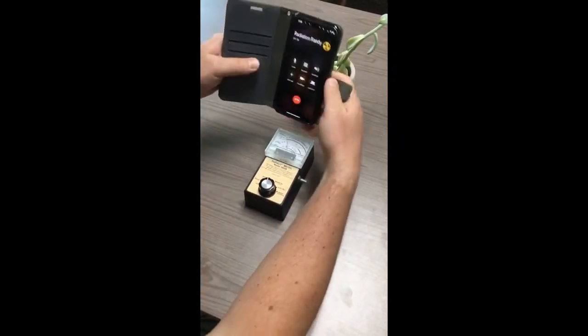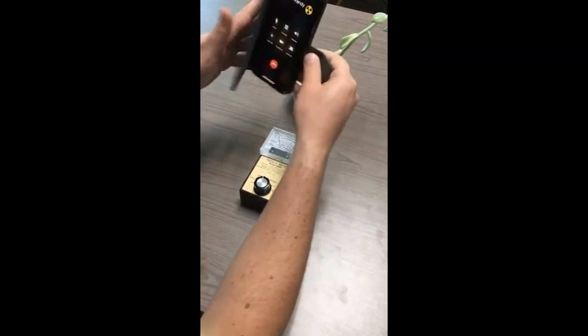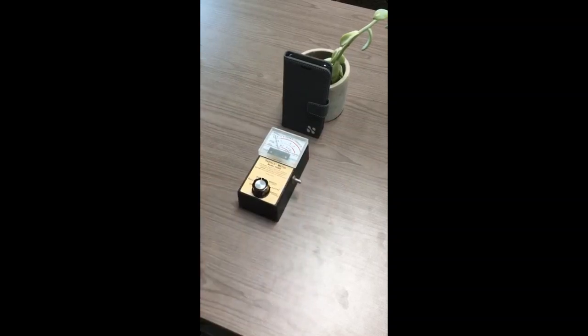This is right in the direction of your head. I'll open it back up again — maxing out the meter. When I close that anti-radiation flap on the safe sleeve, the levels go down to nearly zero.